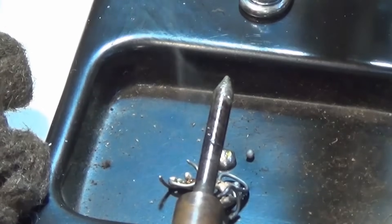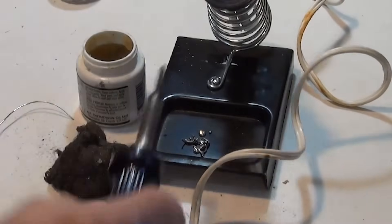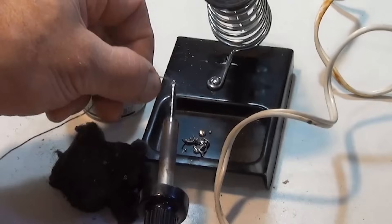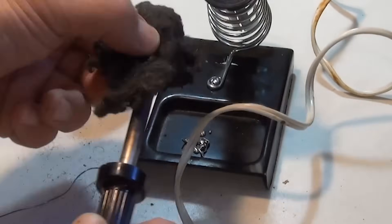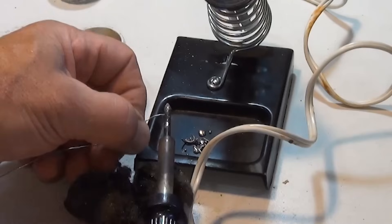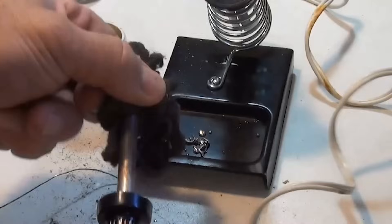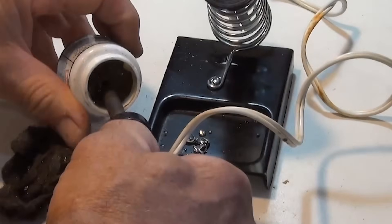Now we're going to use the plumber's paste. I'm going to very carefully wipe this clean on the steel wool — careful not to burn your fingers — then dip it into the plumber's paste. We'll send some smoke signals and then melt some more solder onto the end of the tip. Be careful you don't burn your fingers. Keep going at it with the solder until we get the end of the tip nice and shiny.